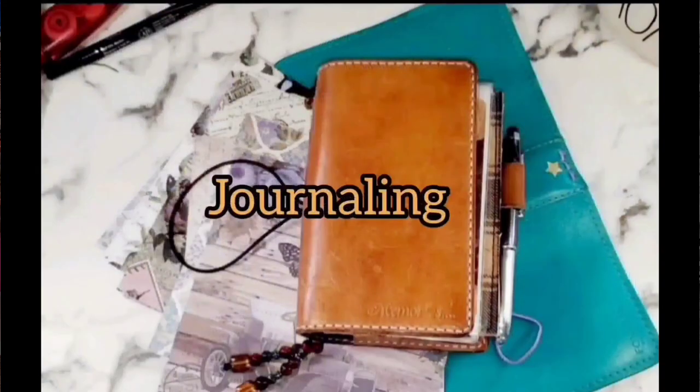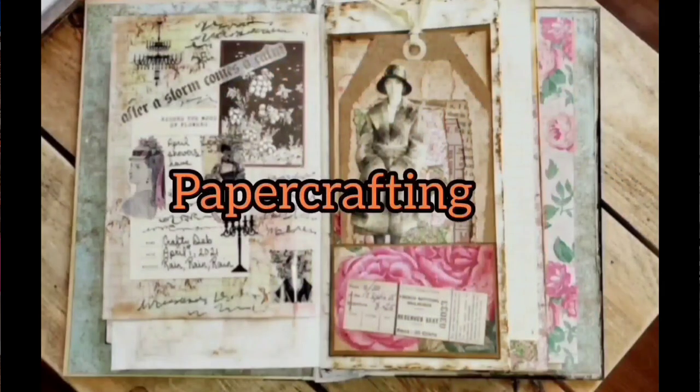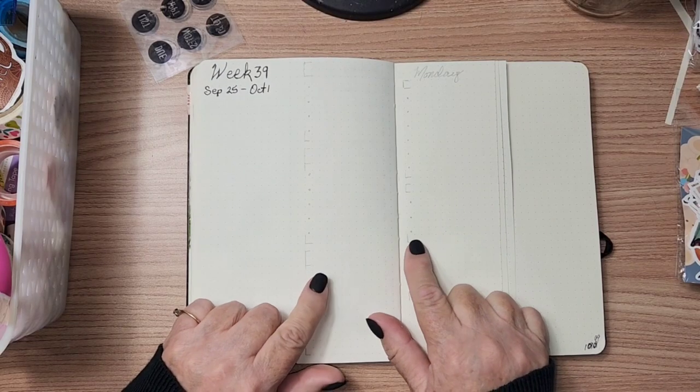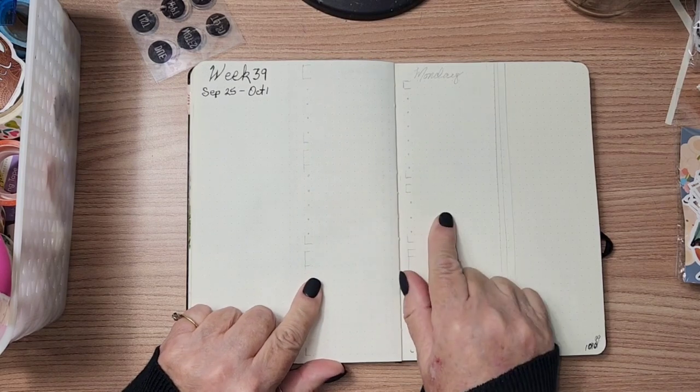Hi everybody, welcome back to my channel. If you're new here, my name is Debbie. This is my Crafty Den and today I am going to do another plan with me.